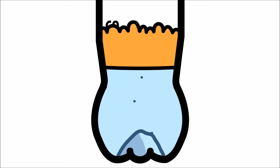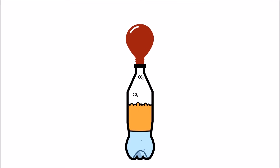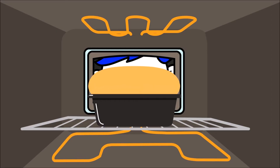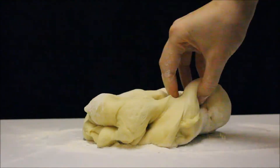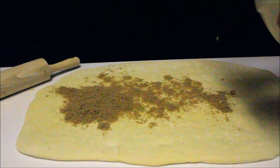As the yeast digests the sugar, it releases carbon dioxide into the air, which fills up the balloon. When baking bread, the same reaction occurs, causing the dough to rise!